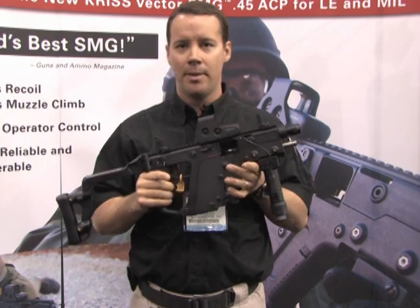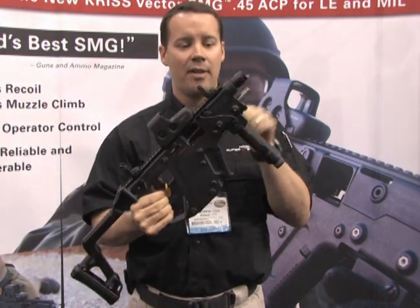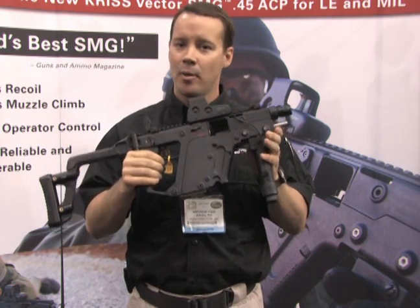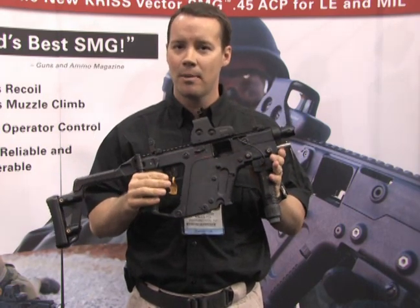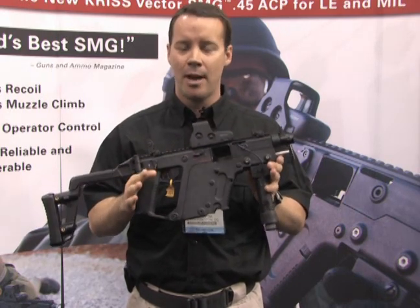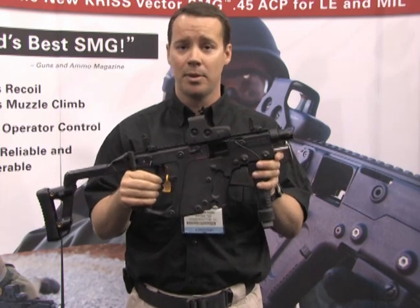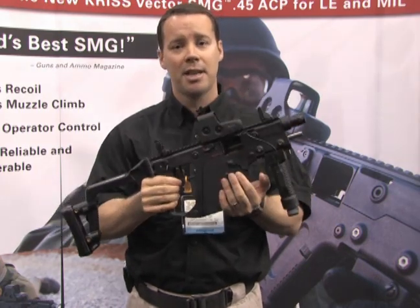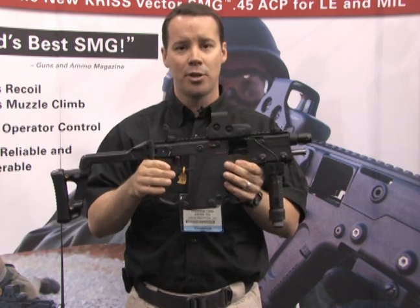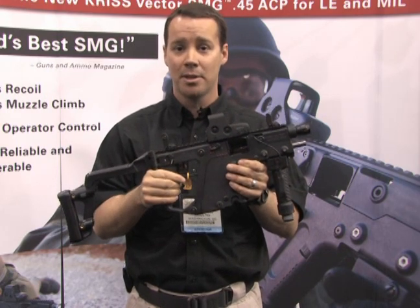If you're concerned about recoil, this weapon weighing five and a half pounds with a five-and-a-half-inch barrel has far less recoil than your typical MP5. We know this because we've been working with the U.S. Army for the better part of three years. Their Small Arms Center of Excellence at Picatinny Arsenal, New Jersey tested our weapon. They put it in a bench test fixture, hooked up strain gauges and accelerometers, and a machine pulled the trigger — that's how we measure recoil and muzzle lift.